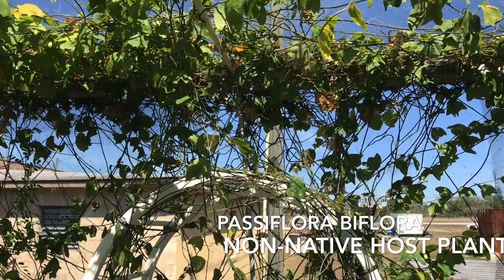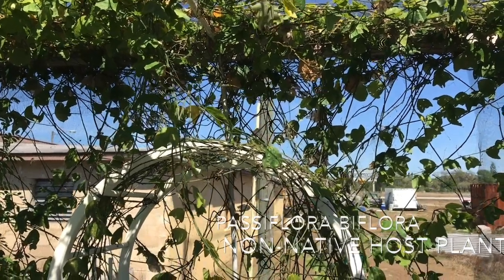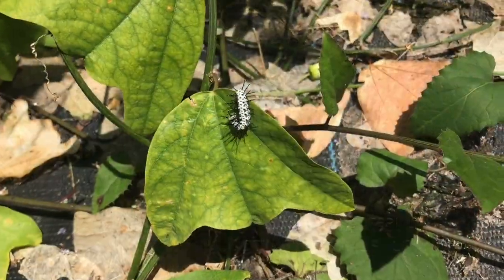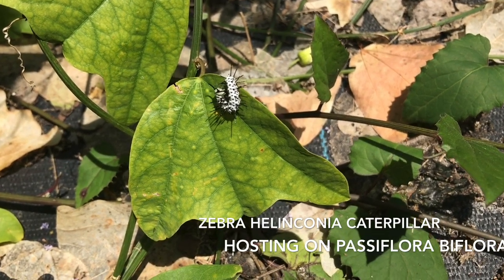Zebra Heliconiana will only lay their eggs on passion flower vines. They prefer shady locations and will not use most hybrid passion flowers. To assure you have the right plant, we suggest using native passion flowers.